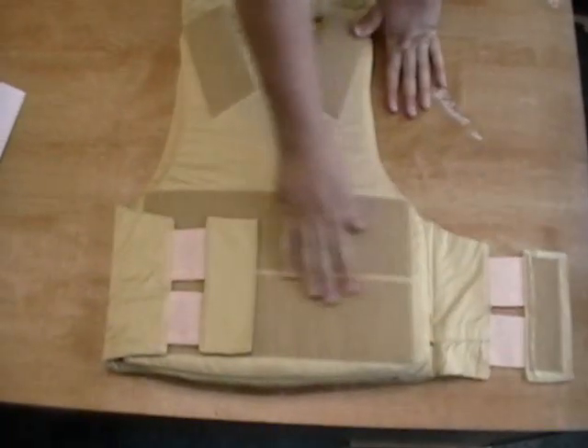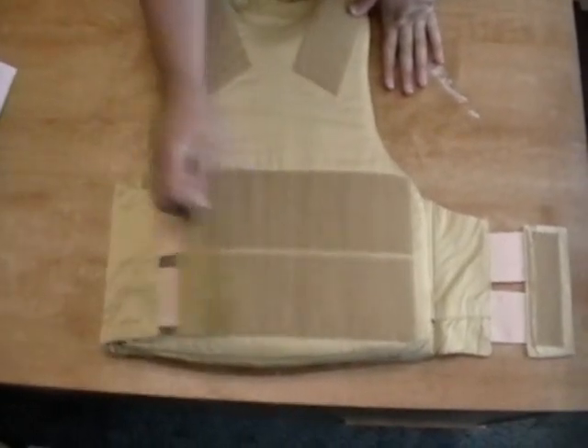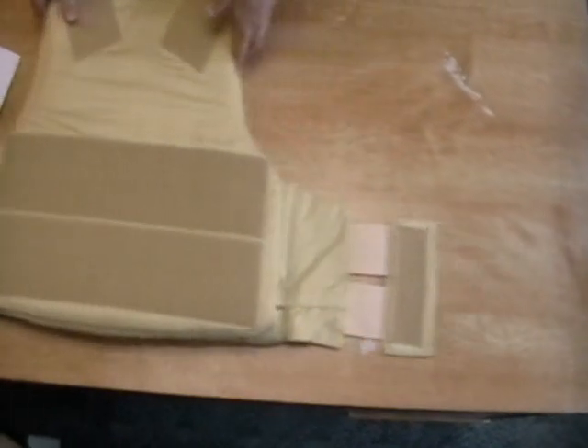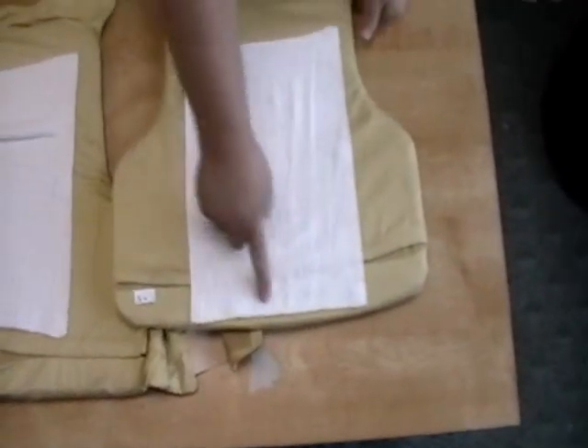First, there's plenty of Velcro, so it's easily adjusted to fit snugly or loosely. The carriers themselves also feature a moisture wicking material.